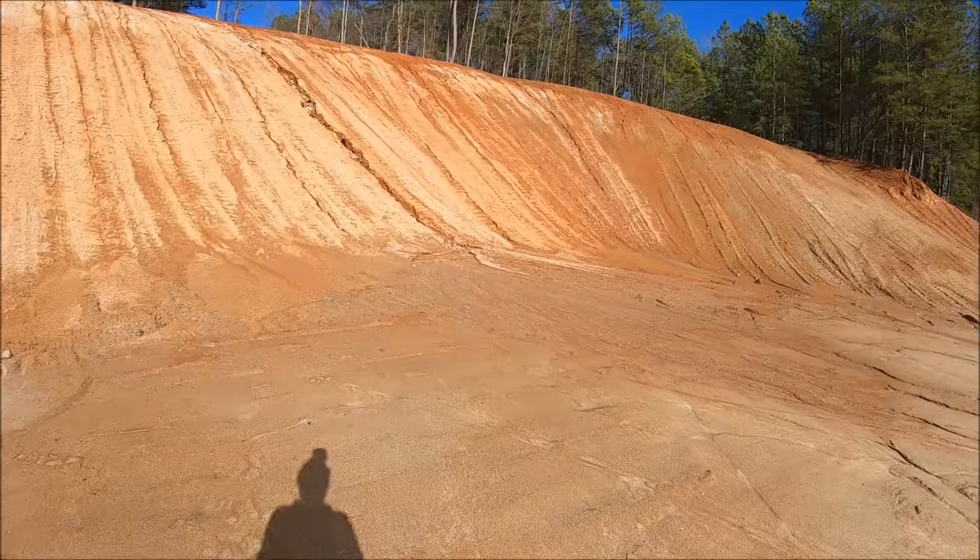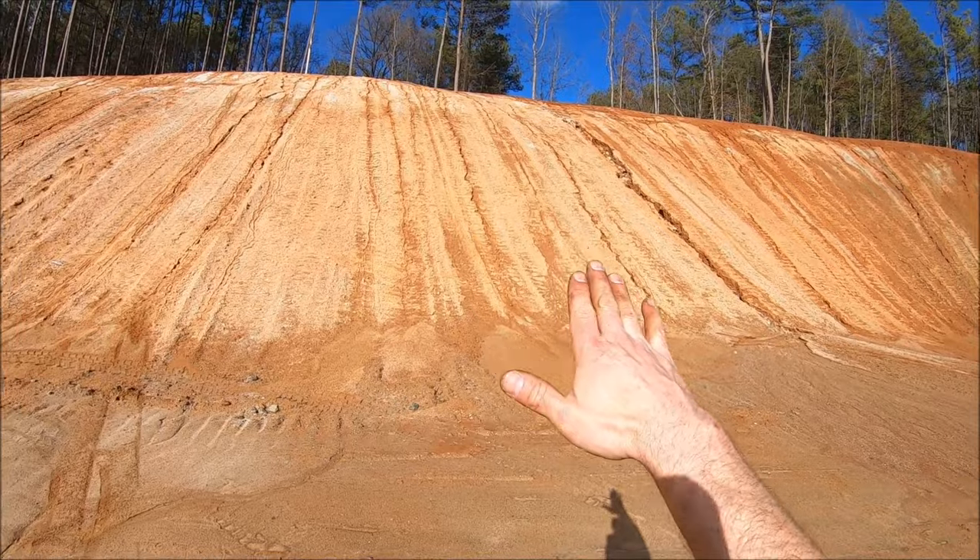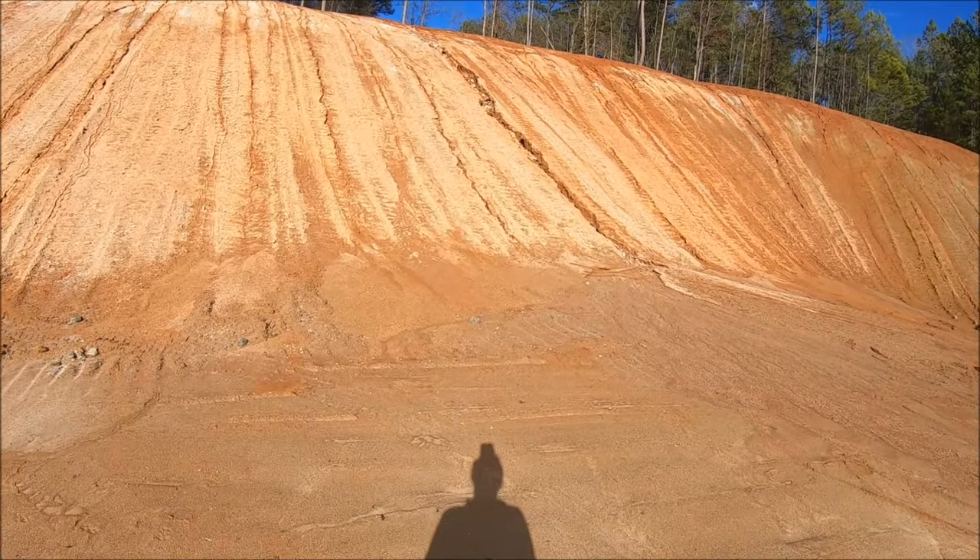It looks like they got rid of my cliff right here where I jumped off the EXP 8S — they smoothed it all out. That kind of sucks. I was hoping I'd jump this sucker off a cliff.